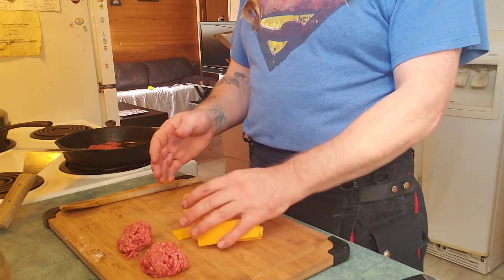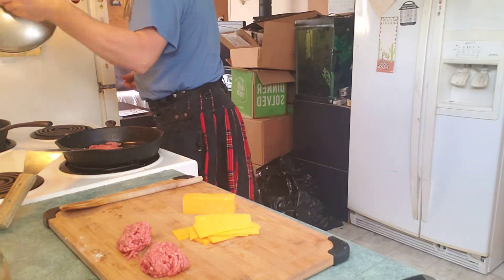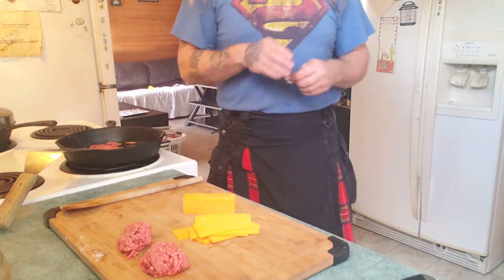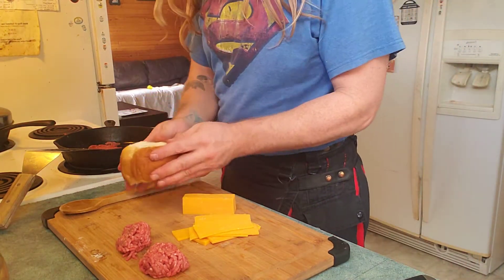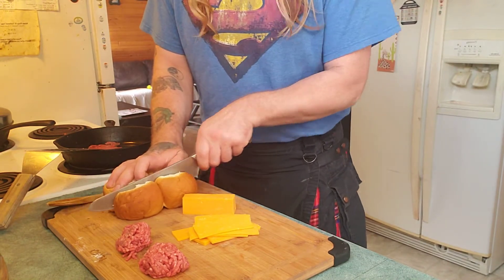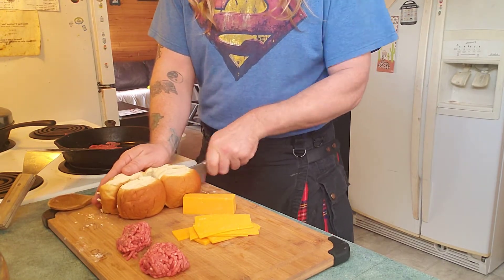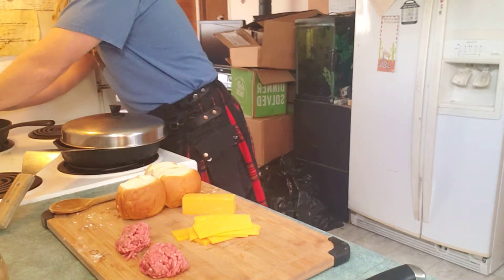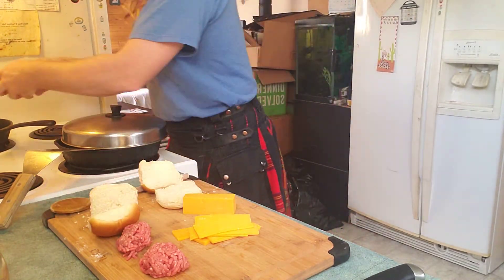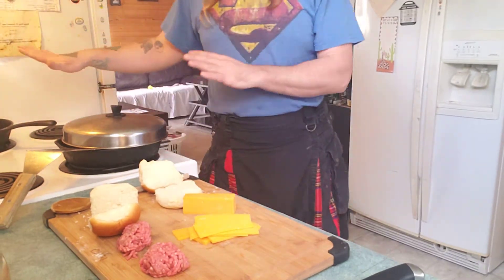Looks like lots of cheese. I like to get my buns a little toasty, so let's get another pan warmed up and get some buns going. I only got these tiny little buns, so I think I'm actually gonna do four burgers. Cut the buns and get those toasting.